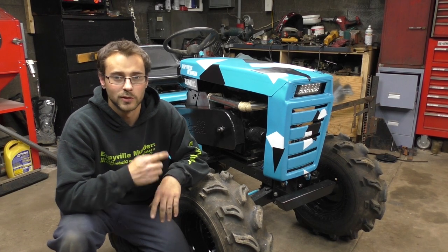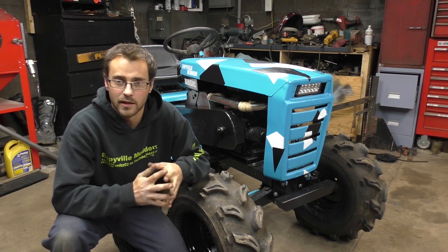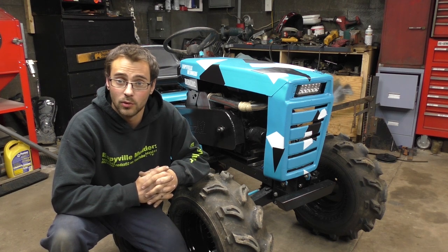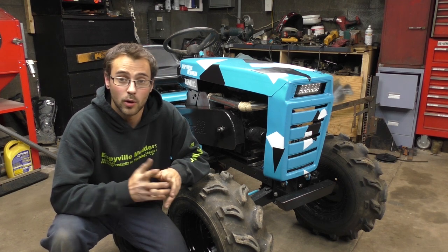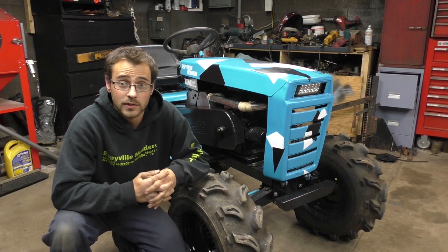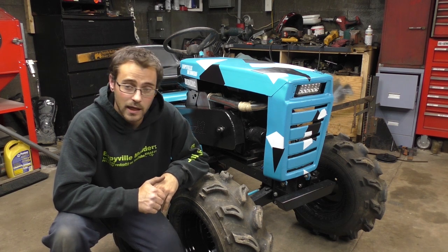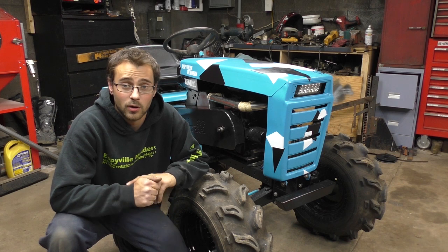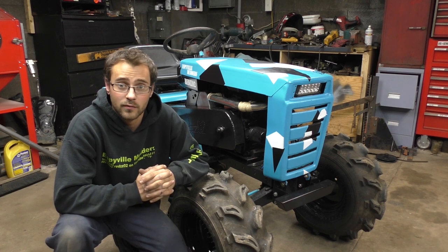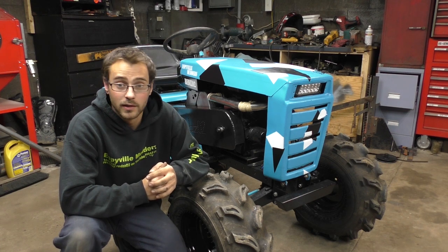Hey guys, Roger here. I got the Wheel Horse B80 here. I posted my reveal video for it yesterday, and I said in that video I wanted to do a few more tweaks. I'm going to show you the tweaks I've done since that video and go over the whole thing, because I didn't really explain what I did and how I did it. If you're just tuning in, this is my Wheel Horse B80 for the 2017 All-Terrain Lawn Tractor Forum build-off competition.